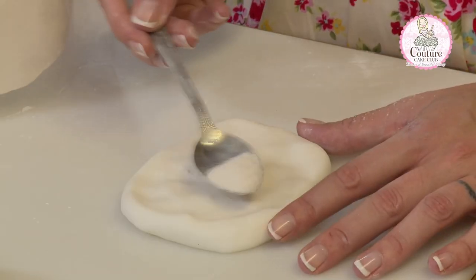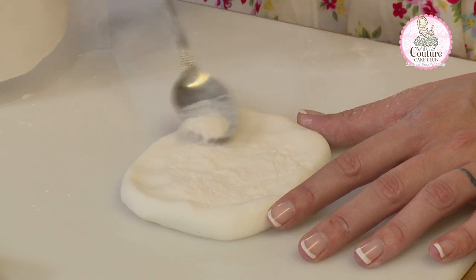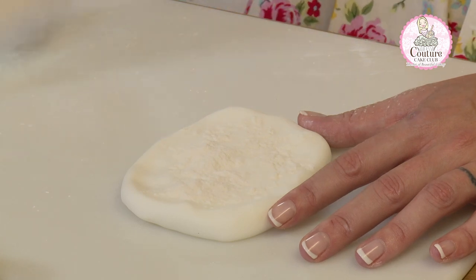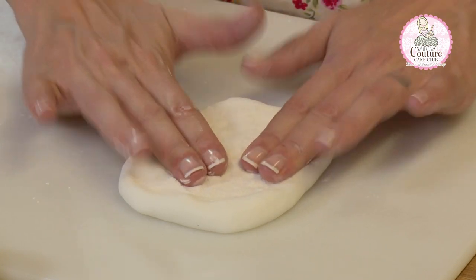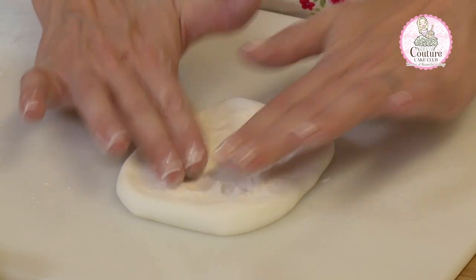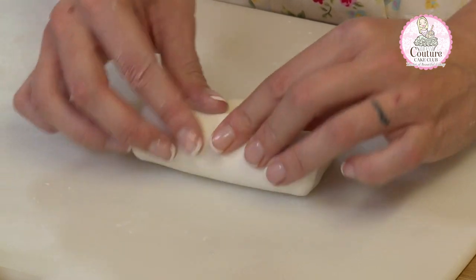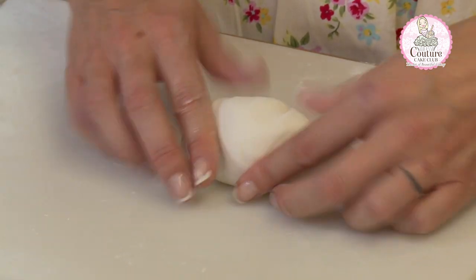To every 100 grams of fondant we need a quarter of a teaspoon of CMC. We flatten out our fondant and sprinkle the CMC powder on like sugar onto a pancake, then pat it in so it doesn't puff out everywhere. When we start to roll it up, we roll the fondant into a pancake shape and push it in on itself.